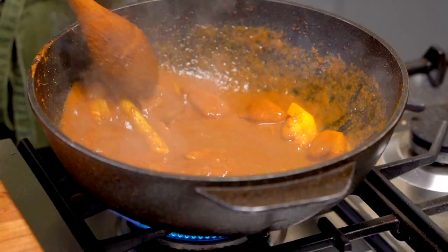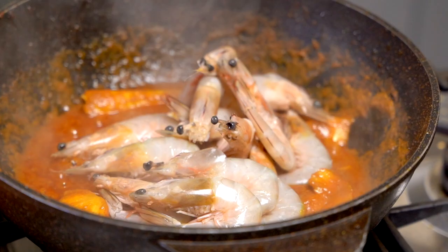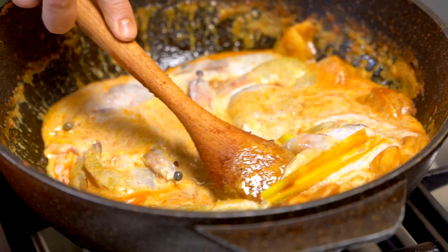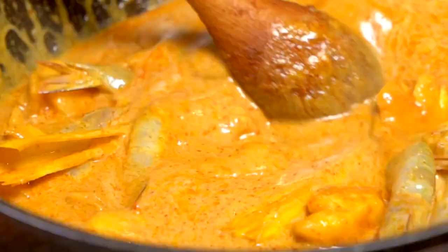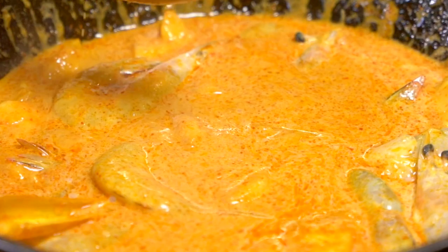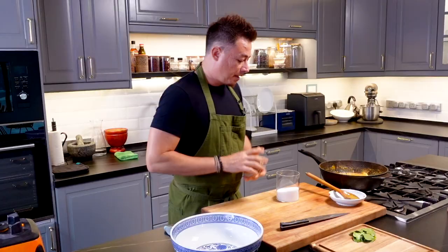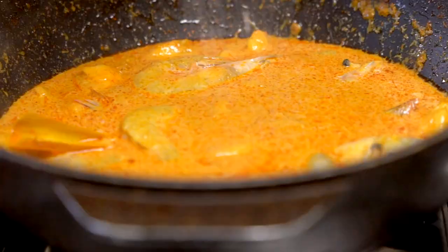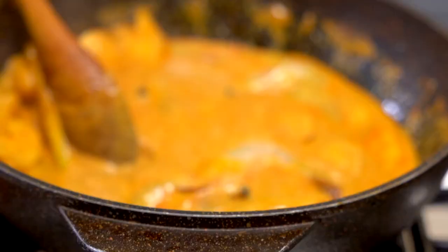Now that the pineapples are nice and soft, the prawns go in together with coconut milk. Give this a good mix — look at that beautiful, rich yellow colour. If you're using turmeric powder, you're not going to get a colour as rich as this, so that's why I've always preferred to use fresh turmeric. Season with salt and a touch of sugar. All we're doing now is just waiting for the prawns to cook and then we're ready to serve.